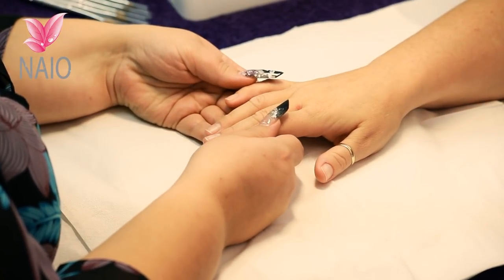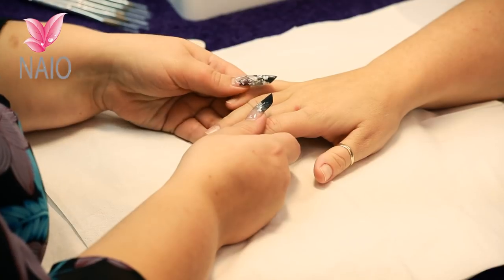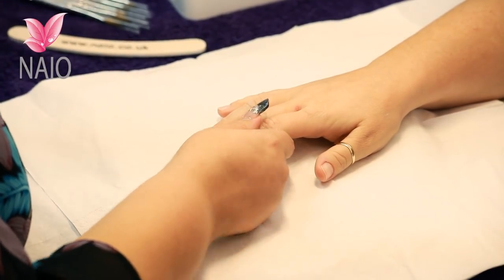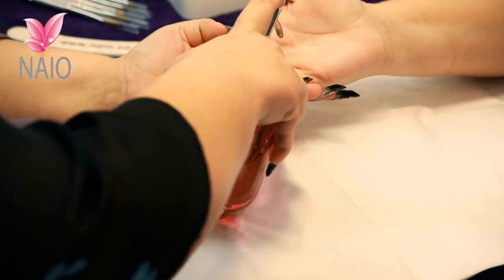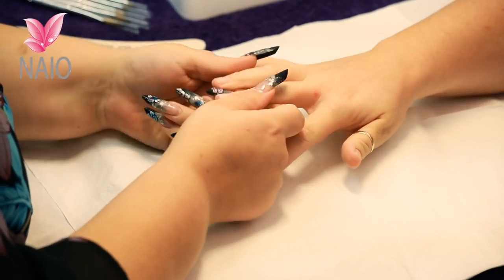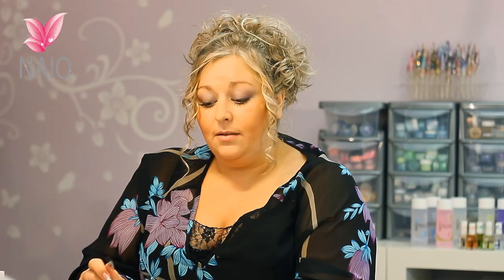You need to start by sanitising your own hands and your model's. Today we're going to use a sanitising gel. If your model's got any nail polish on, you do need to remove it with nail polish remover now, but this model hasn't, so we can start straight away with our cuticle work.